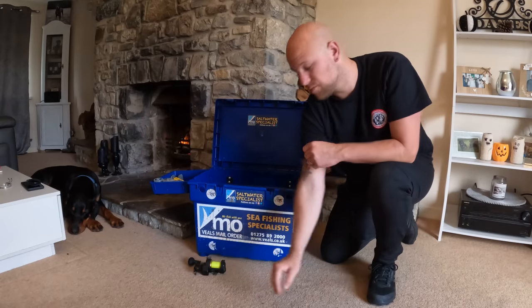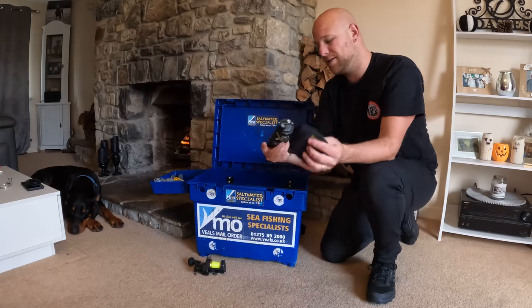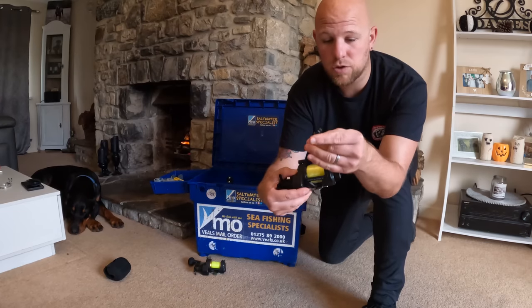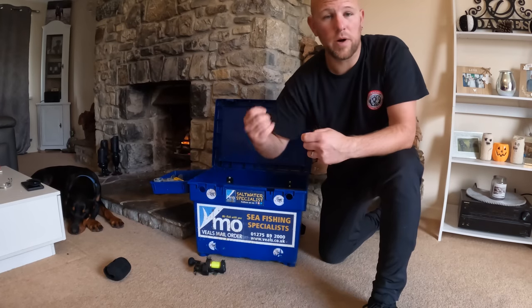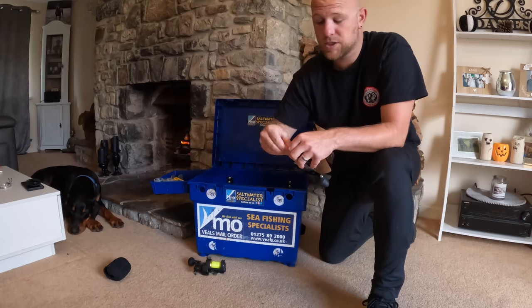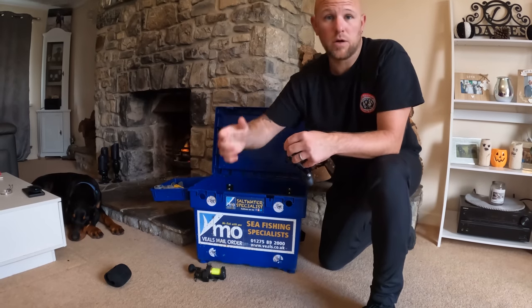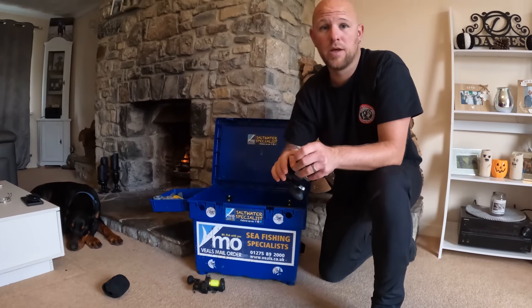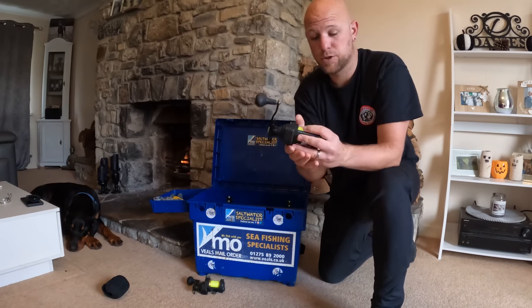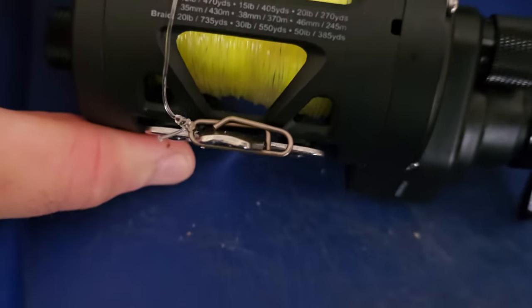Reel number five needs new line on. Also, another handy tip is these quick links. These quick links are great because when you wind in your old bait or fish, you can have a rig already baited up. Instead of sitting there doing a fresh bait, you can just grab your next one and cast out straight away. The more time you're in the water, the more chance you've got of catching fish.